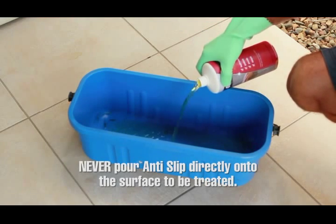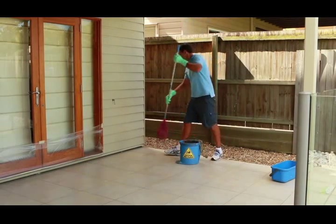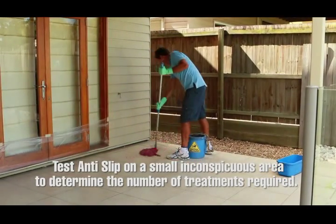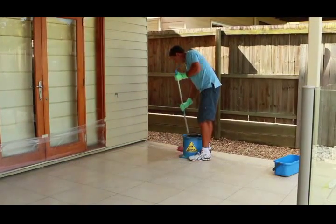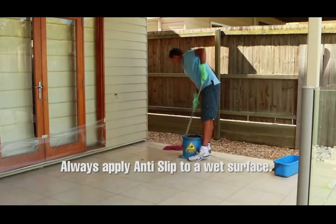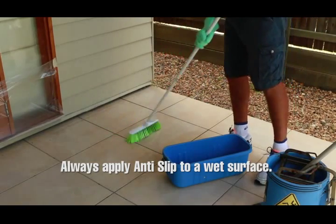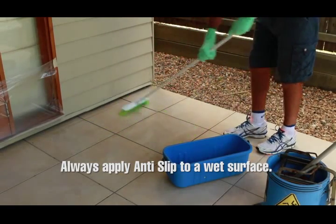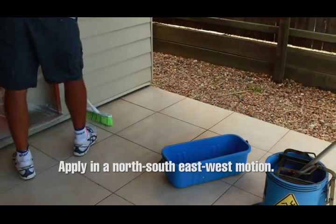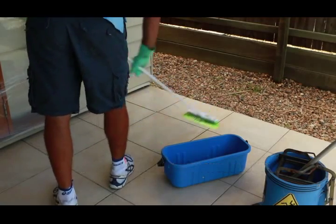Never pour anti-slip directly onto the surface to be treated. Step 3: It's important that you test anti-slip on a small, inconspicuous area to determine the number of treatments required. Here, we choose a small group of tiles in the corner. Ensure you always apply anti-slip to a wet surface — use a mop with clean water if the surface has dried. Apply anti-slip in a north-south-east-west motion to get 100% coverage of the test area.